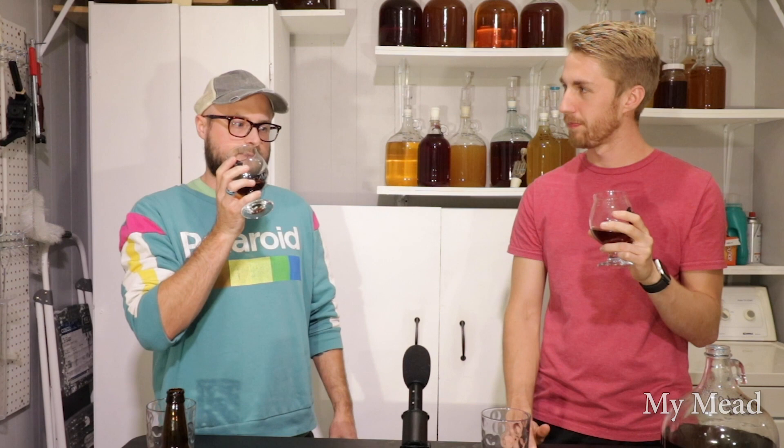This doesn't taste like a buckwheat mead I've had before — it's a different flavor profile. Part of that is because mine is dry, so I don't have any sugars backing up those molasses-y flavors you get with buckwheat. The yeast was second gen for mine, third gen for yours. This yeast was kind of questionable when I gave it to you — I remember opening it and it smelled sulfury. It had been in the fridge for a while.